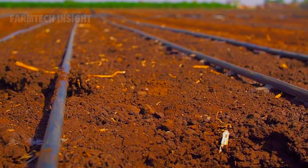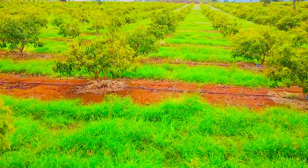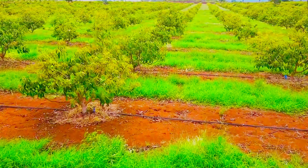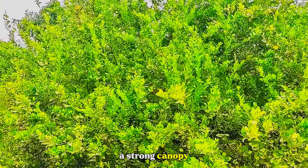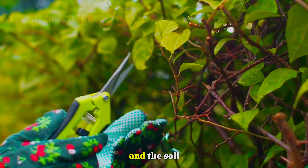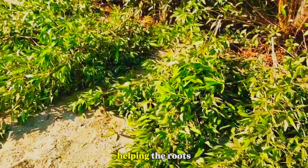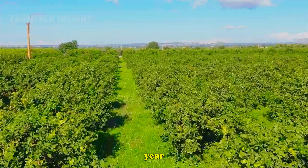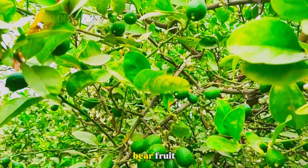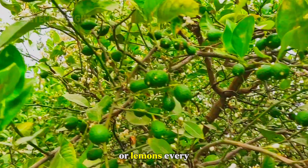During the first two years, trees are carefully pruned to develop a strong canopy, weeds are controlled, and the soil is fertilized with a mix of compost and organic nitrogen, helping the roots establish deep into the earth. By the third year, the trees are mature enough to bear fruit, each capable of producing hundreds of limes or lemons every season.